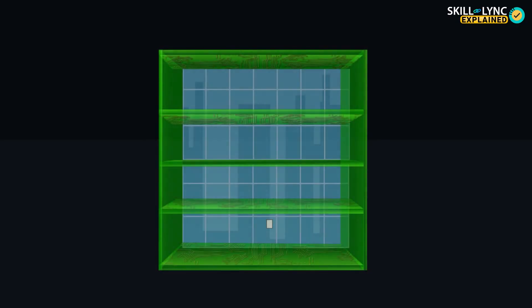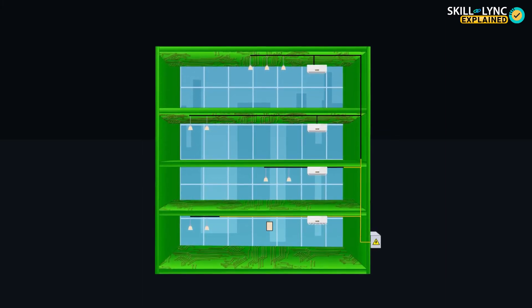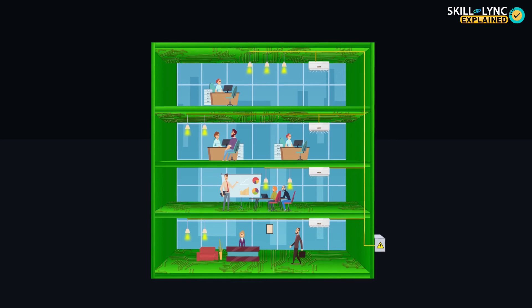If you are finding this hard to imagine, think of a PCB like a multi-story building in which various floors have offices that work independent of the other. There are a few things like the heating and ventilation system, electricity, and water supply that all the floors will require in common. These can be placed either on the terrace or outside and routed through the entire building, customized for each floor. The placement of lights, air conditioning ducts, chairs, tables, and cabins are independent of the floors.